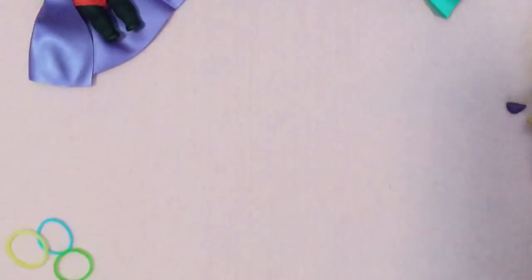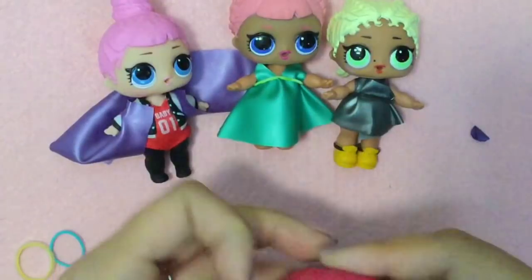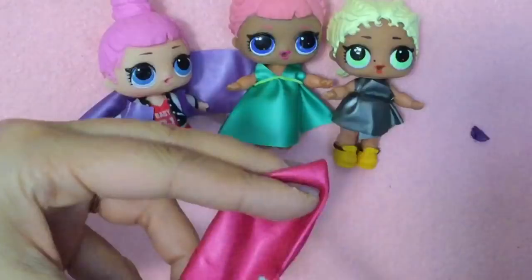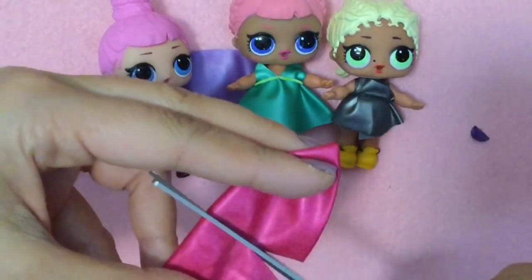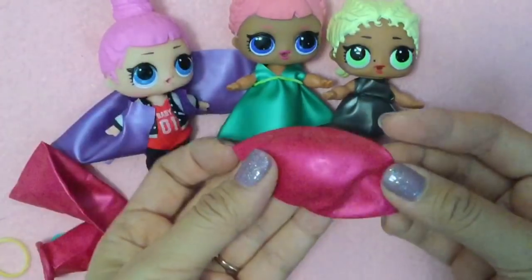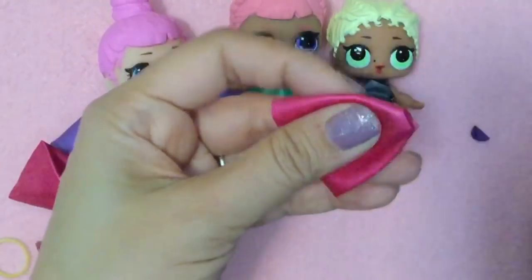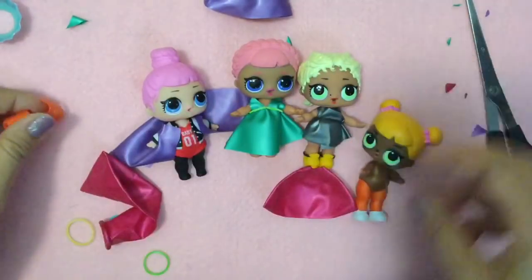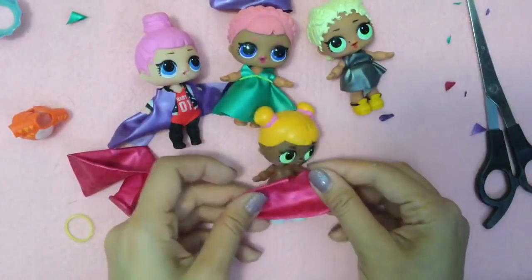I never showed you how to make this one, so I guess we'll do it with Baby Cat. Just cutting out the top of the balloon - again, we're just going to cut this over here, a really small hole. We've got Baby Cat - let's take off Baby Cat's outfit. This color does not go with Baby Cat at all, but that's fine.